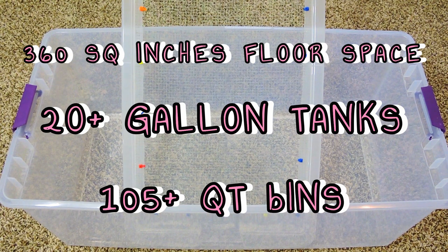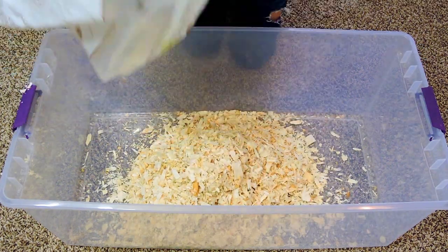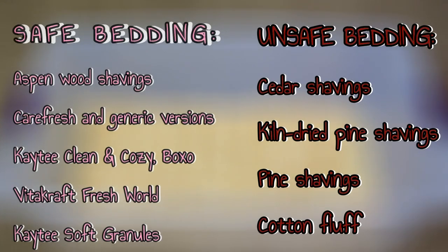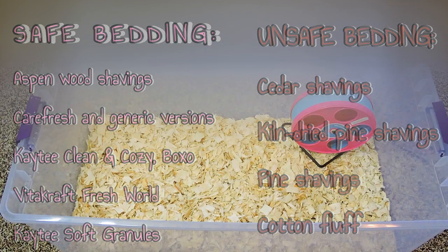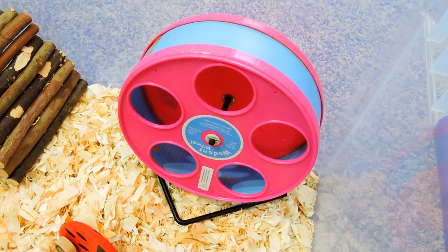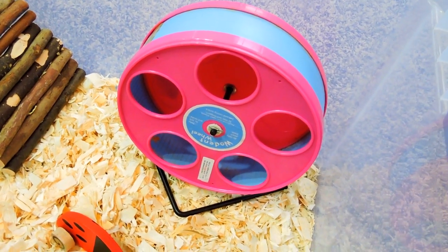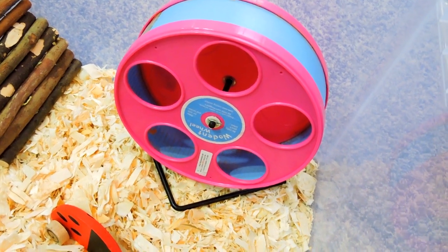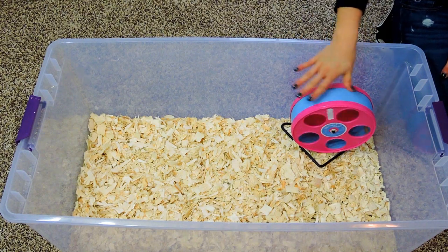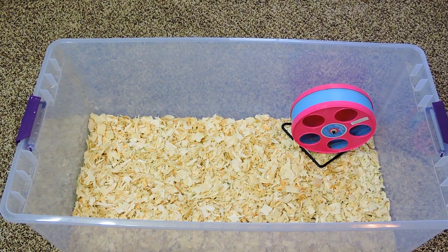The next thing you are going to need is a good and safe bedding for your hamster. After that, you'll need a wheel, which is something very essential when owning a hamster. Any wire-based wheels can potentially harm your hamster, so having a solid wheel is definitely a must.